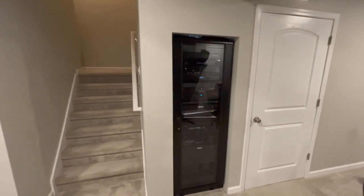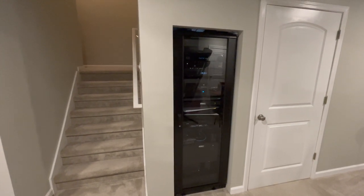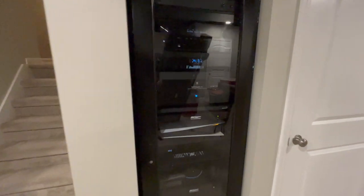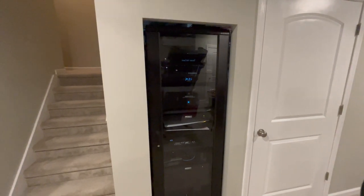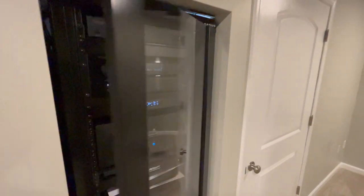Tucked away next to the stairs is my equipment rack — this is a Sanus rack. I bought it as an all-in-one: it's got wheels to roll it but also feet to plant it down. The door came with it, all the shelves came with it except for the heavy-duty shelf holding my amplifier. This is my first rack and it made the task a lot easier than sourcing all the parts individually. Let's open it up and take a look.